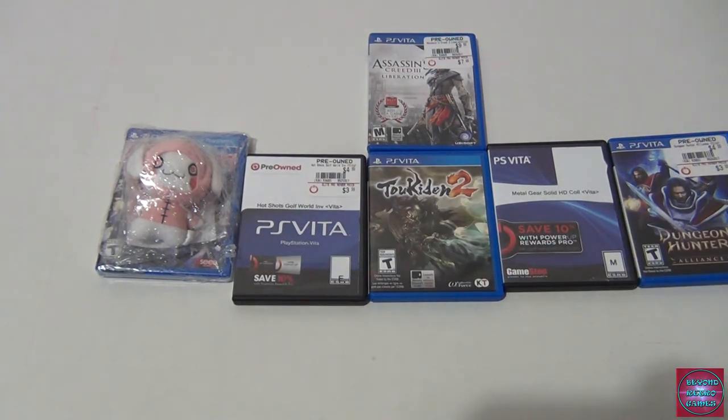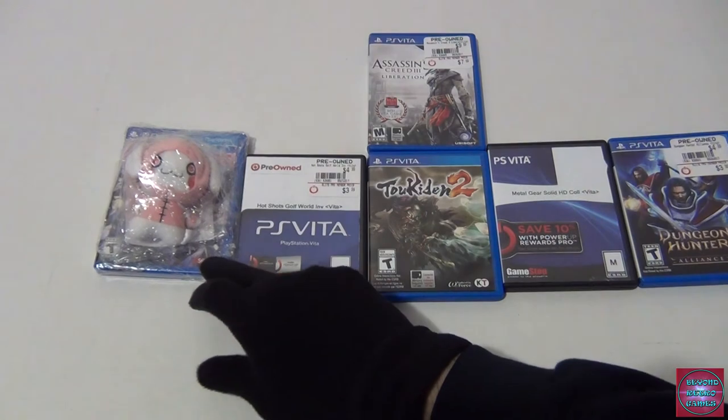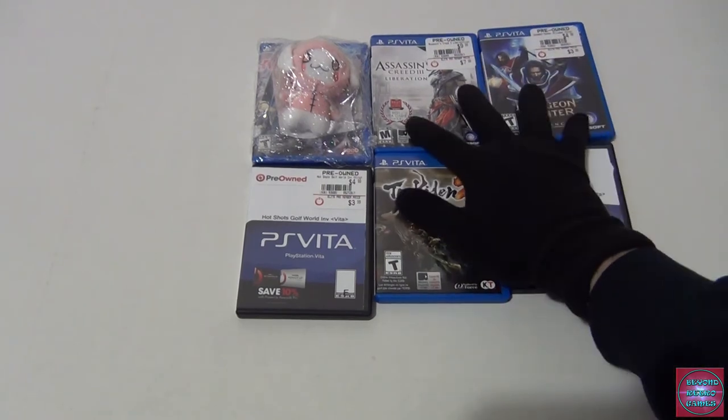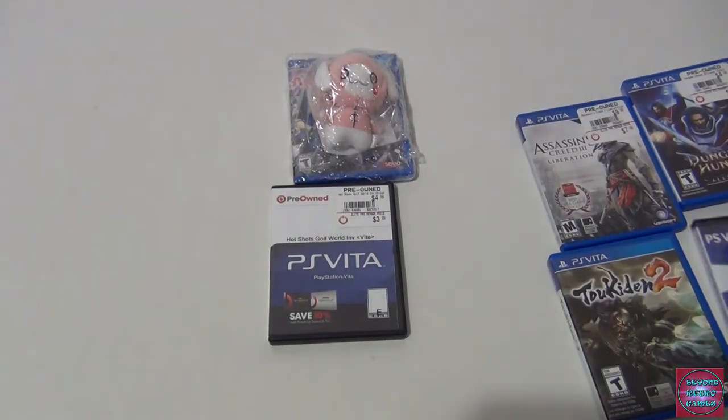Akiba's Beat — Player Two is interested in it, but Player One bursts his bubble: it's not good. They discussed it before — Player Two liked Akiba's Strip, but Akiba's Beat is a completely different, unrelated game that was poorly put together. A lot of Japanese companies have been doing this — cheap part two, three, four iterations that have nothing to do with the original. But since Player Two got it in a buy-two-get-one-free, the value is there regardless.